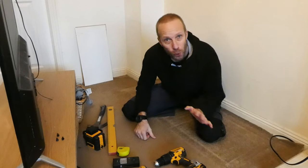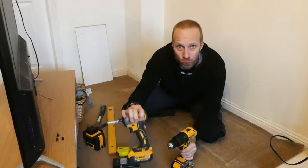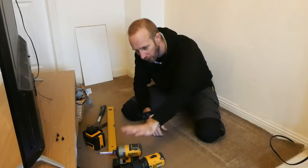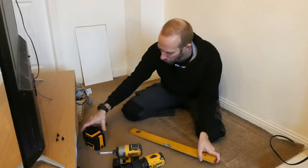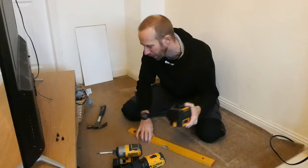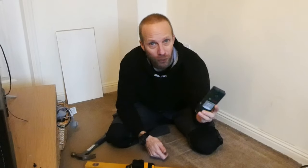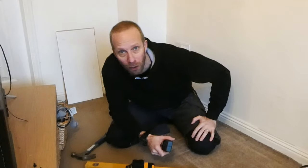A few tools that you might need for this little project: a drill and driver — you could just use a hand screwdriver if you haven't got an impact driver. You're going to need either a spirit level or a laser level, a hammer, a tape measure, and it's probably a good idea to get yourself a stud finder if, like me, you're going to be putting it on a dry-lined wall.